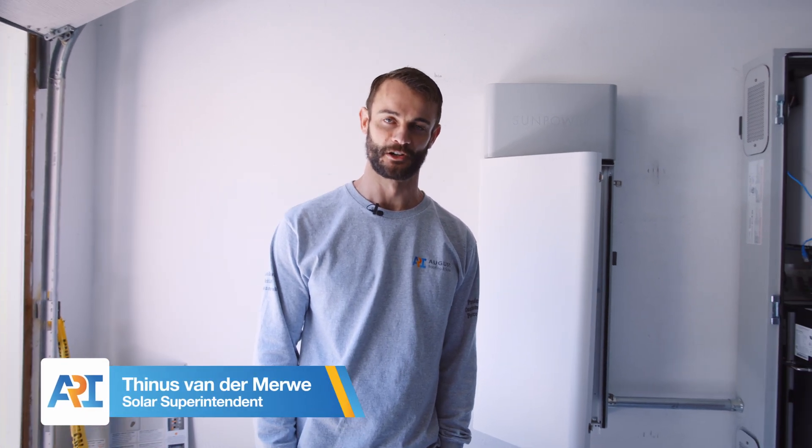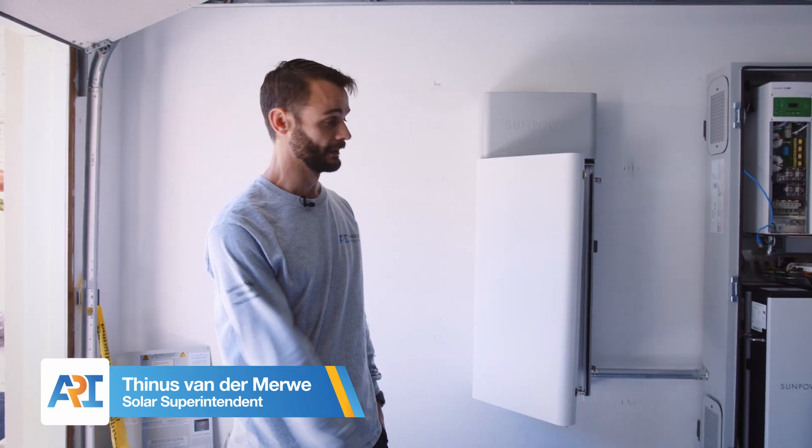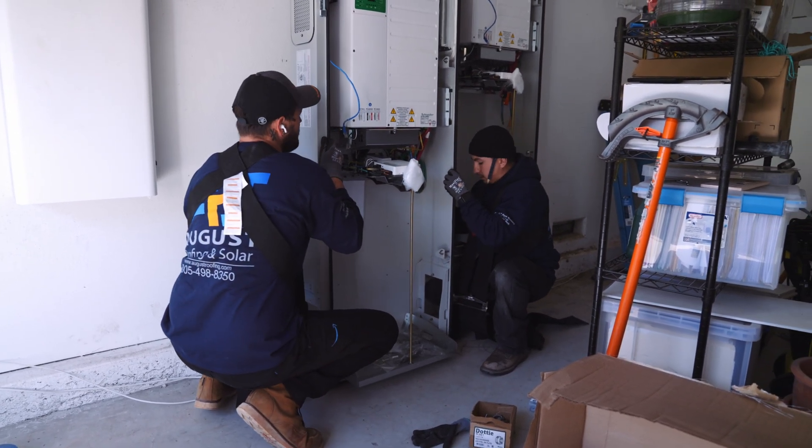Hey, I'm Tines. I'm a solar superintendent at August Roofing and Solar and we're at a customer's house today installing a battery system — dual inverter. So he's got two battery cabinets and two inverters.